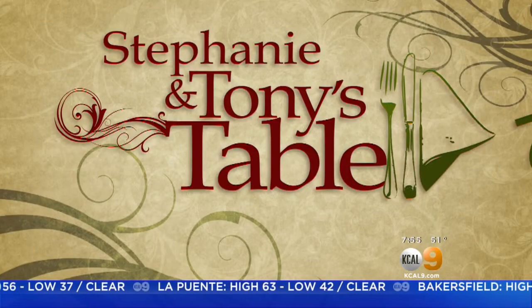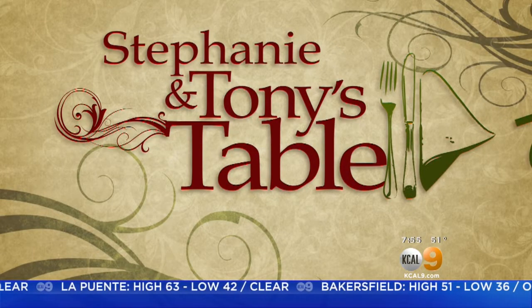It's time now for the Fresh Grocer, Tony Tantillo, and today it's Stephanie and Tony's table. They're making a hearty soup with sausage and pasta.